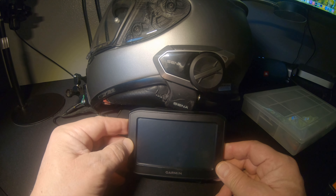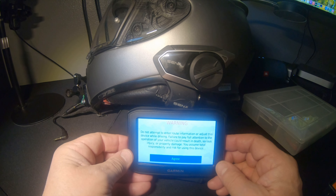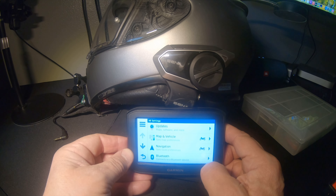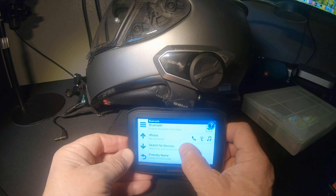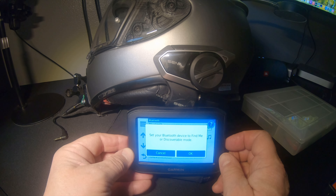First of all we need to turn the power on. Then I go to my settings, go to my Bluetooth, go to search for devices, and then stop right here at this point.